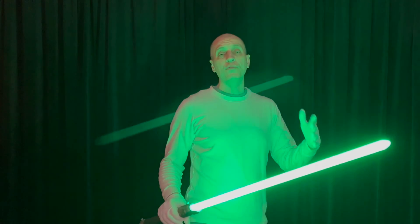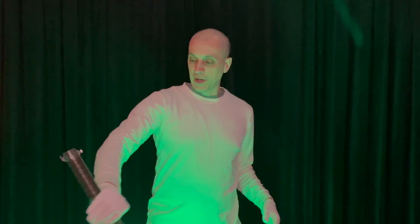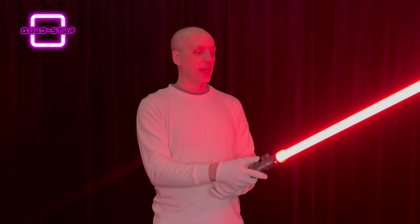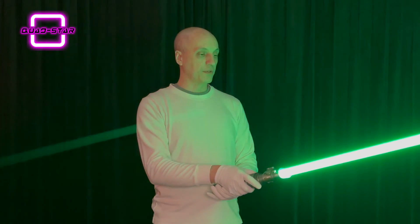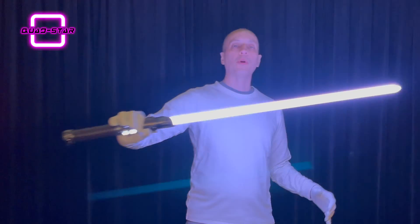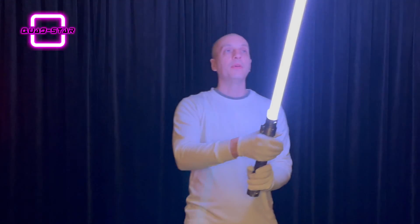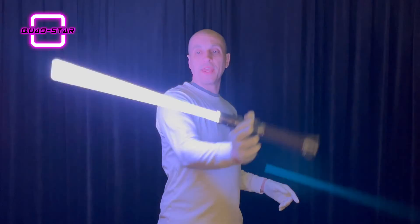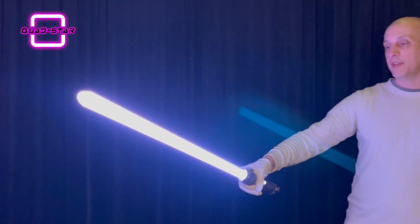I like to test these blades before I send them out, just to make sure Blake doesn't have any issues. Let's swing it around a little bit and check out some other colors. I am testing on a Crystal Focus 10 and I can cycle through as many colors as I want. Here's a nice sort of white color with a blue or purple aura to it. I'm checking it out in a full-length mirror I have behind the camera — you guys can check out the tip there.